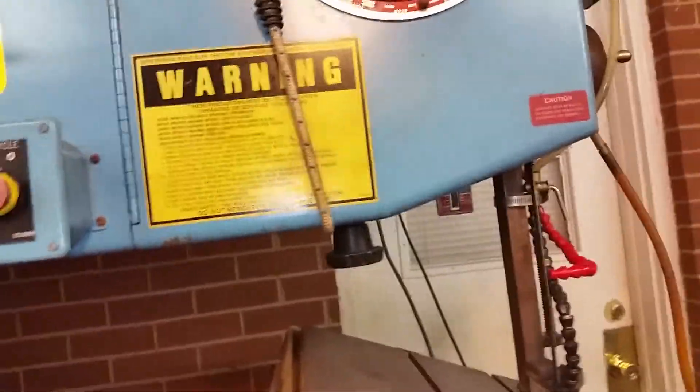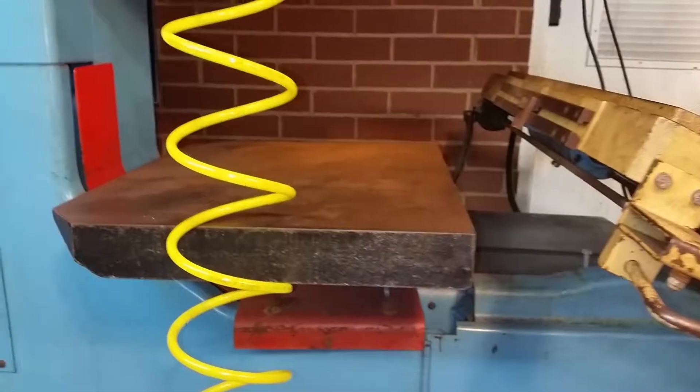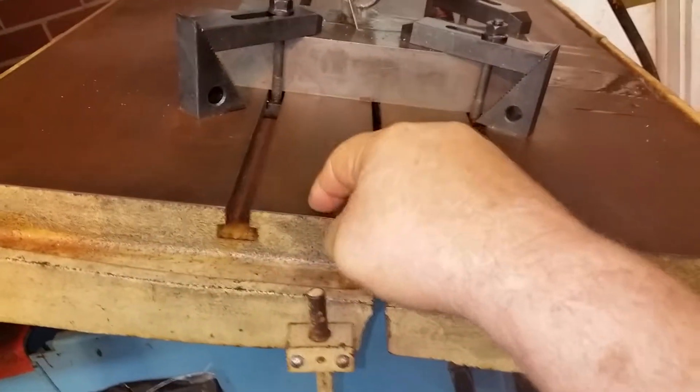If you want it to be back to level, you simply put a block of wood or steel and lower this table down to level with the other table. Then you lock the lock underneath in the middle and your tables would be level with each other. This table by itself feeds — that's what makes it so accurate.